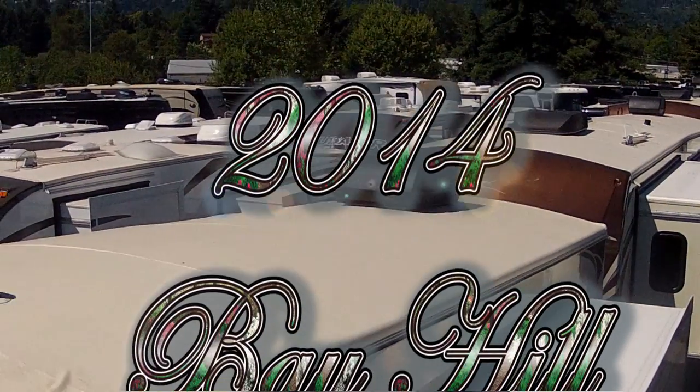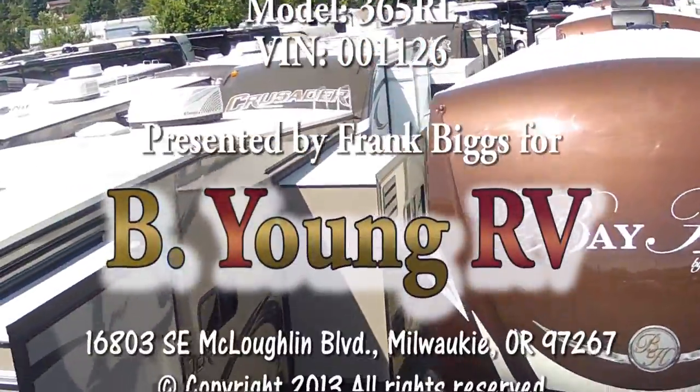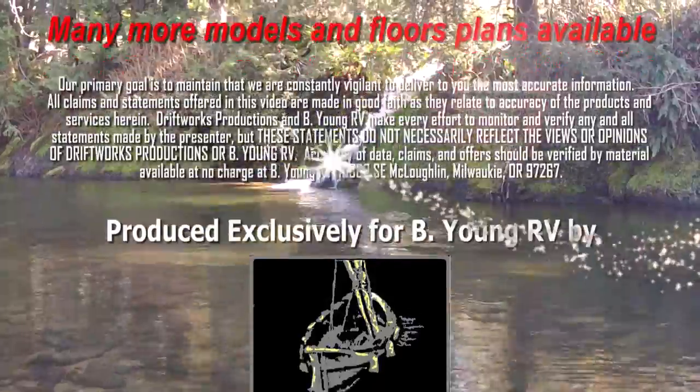So I'm welcoming you all to come to Be Young RV and look at our vast assortment of Bay Hill fifth wheels. If you don't like this floor plan, we have many more. Besides the Bay Hills, we also carry the Solitude by Grand Designs, the Redwood by Thor, the Crusader by Primetime, and the Sanibel by Primetime. Be Young RV wants to take care of recreational travelers and full-timers. This is a great place to shop and find the right coach for you. This is Frank with Be Young RV — feel free to come by anytime here in Milwaukee, Oregon, on McLaughlin Boulevard along the Willamette River. Thank you, we'll see you next time.